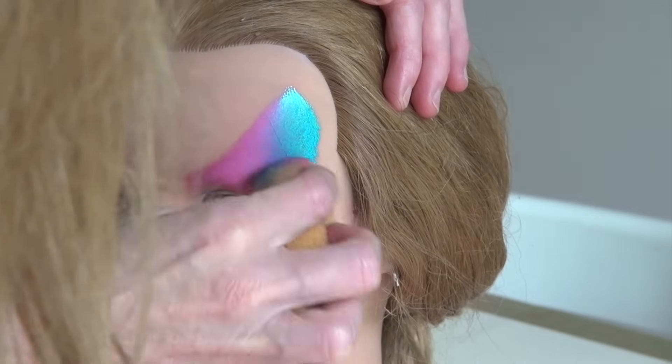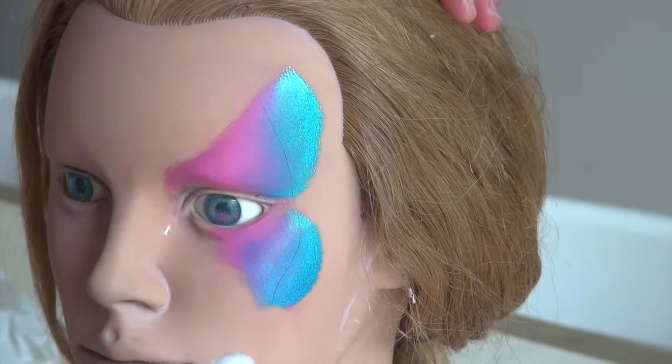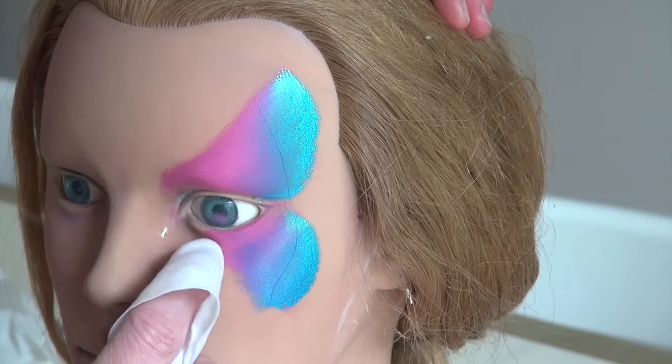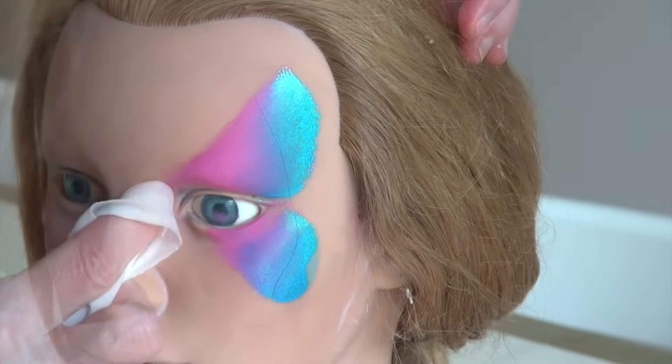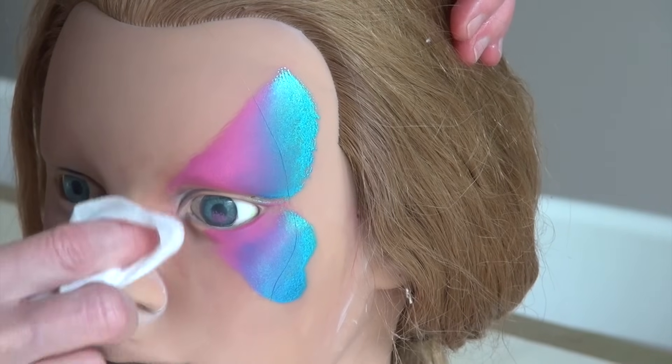You can correct small mistakes or change the shapes slightly with a wet wipe. Just stick your finger inside of a wet wipe and pull it along the surface you want to modify.